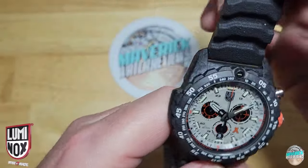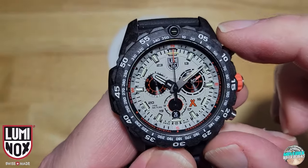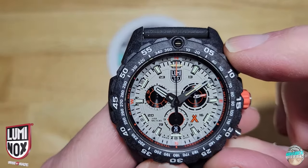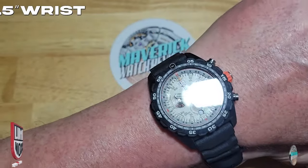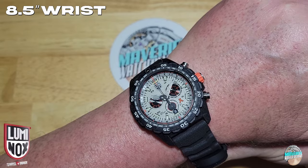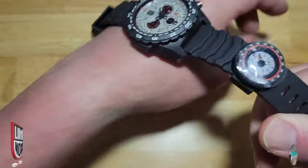Let me go ahead and try this thing on. There it is on the wrist on my eight and a half inch wrist — I just had my wrist measured today at a jeweler because I'm thinking about getting another watch. Eight and a half — good Lord. Anyway, there it is on the wrist. Let's go ahead and kill the studio lights and the monitors and give you an idea of what that lume is going to look like.